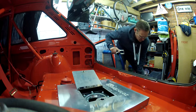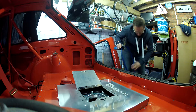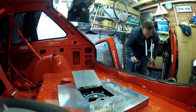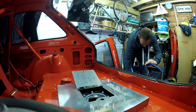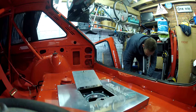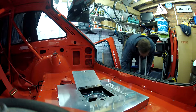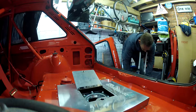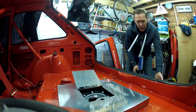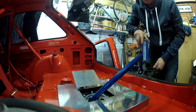Basically it just fits on the top of the jerry can. We clip the top in carefully. Once that's done, we need to move the jerry can up to the car and put the hose into the fuel tank.